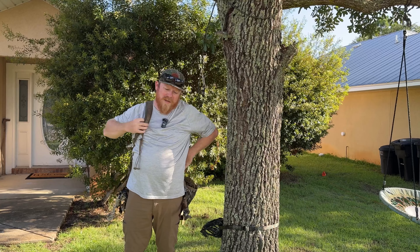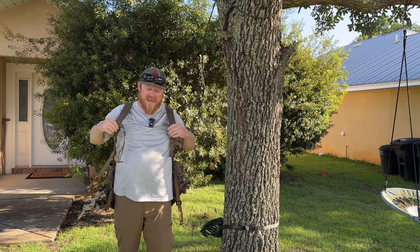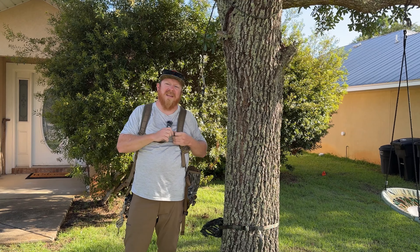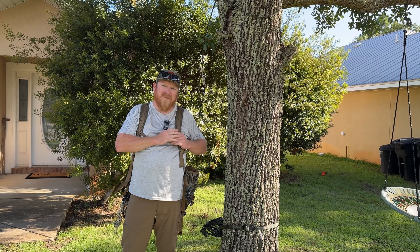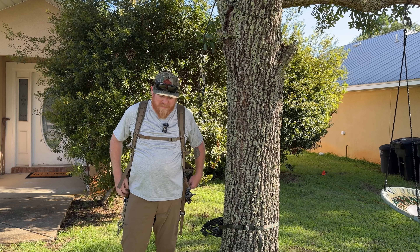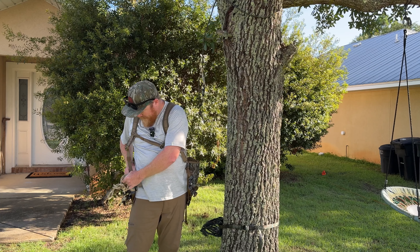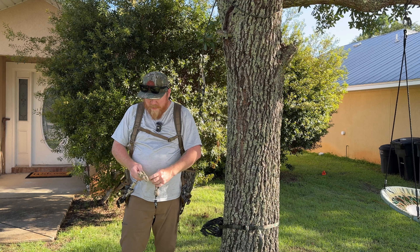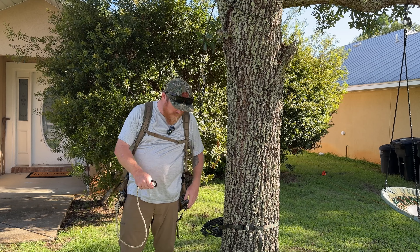I'm a 36 waist. I hunt here in Florida, so I got a regular size — the max size is a 38. I recommend going up to a large if you're in my situation in Florida. If you're up north, maybe an XL would be even better. I won't wear a lot of thick clothes, so this seems to be perfect.